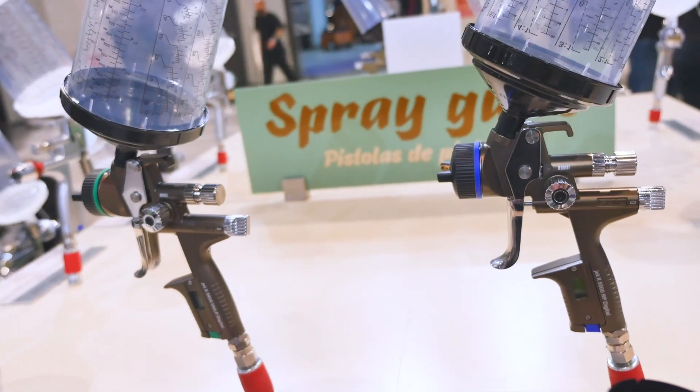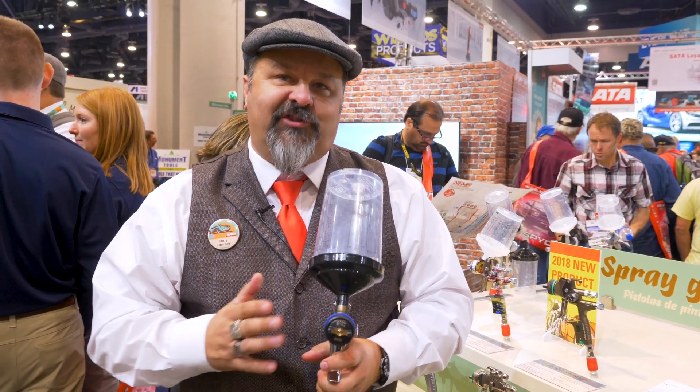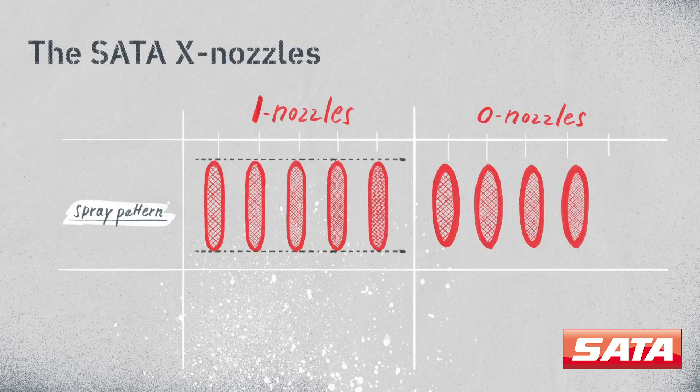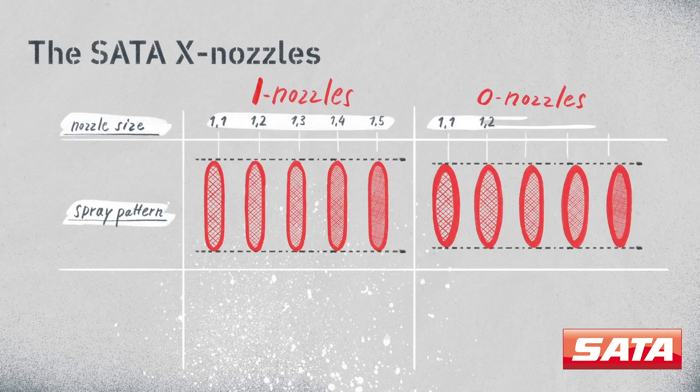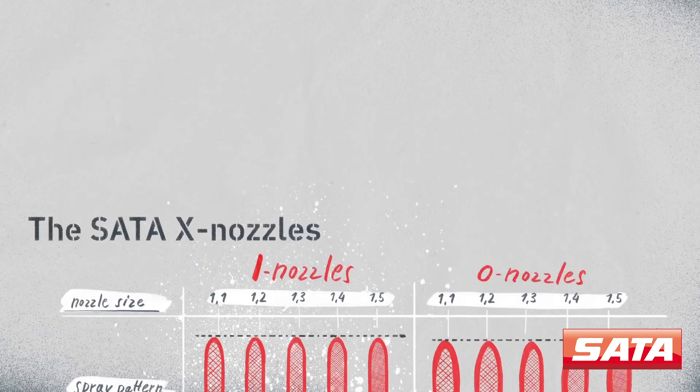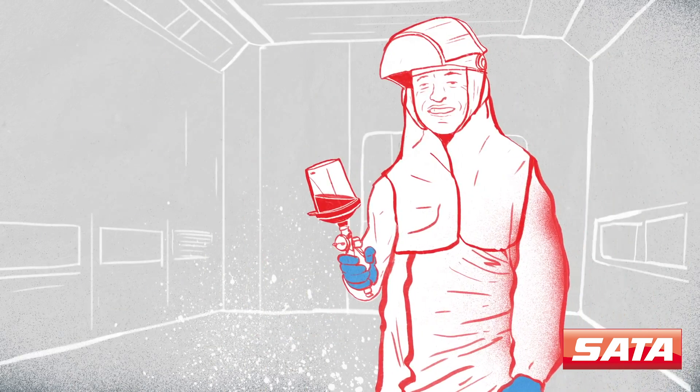For the very first time we've got a gun where the painter has some real choices within each nozzle. What SATA has done with the new X 5500 is create a nozzle range from 1.1 to 1.5, and everything in between — all the fan sizes are the exact same size. So if you like to paint fast or a little slower and more controlled, we have the option for you specifically as a painter.